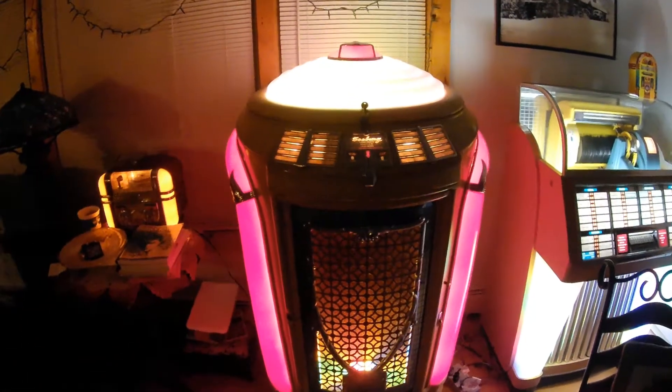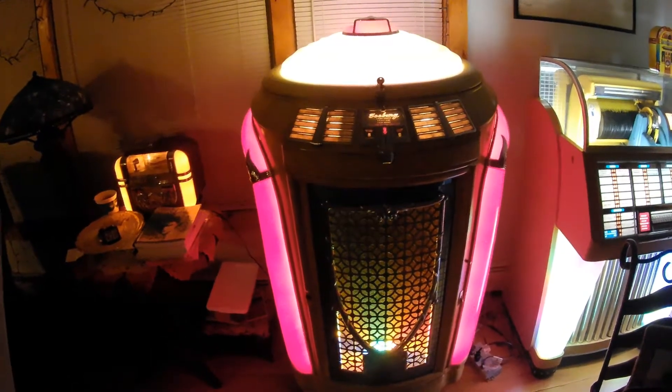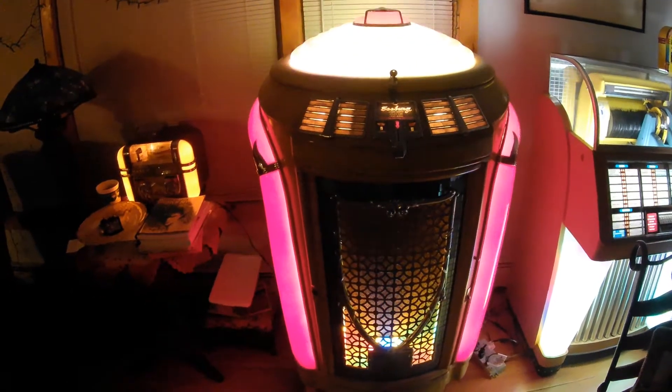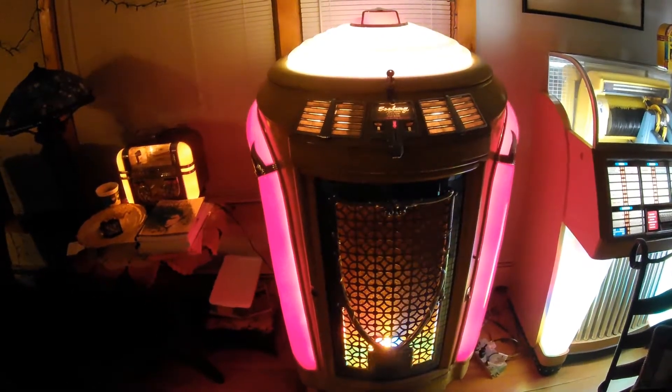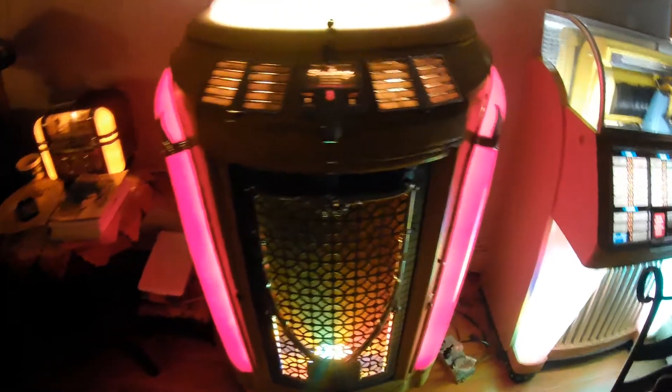Hello, this is a 1948 Seeburg 148ML, sometimes known as a trash can. It has an aluminum cabinet — this is the original cabinet — and the finish is original as well. It's got the blonde-type cabinet.